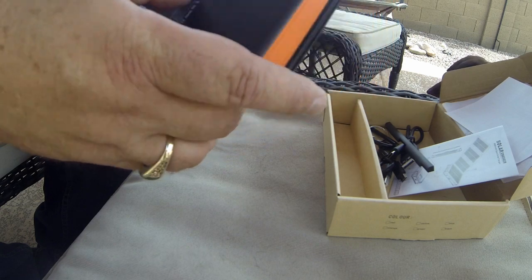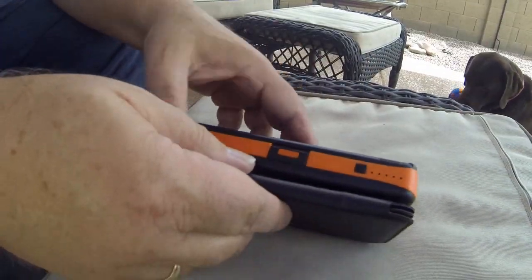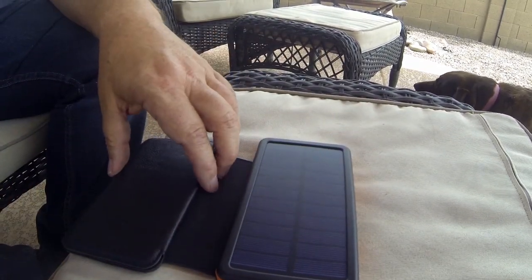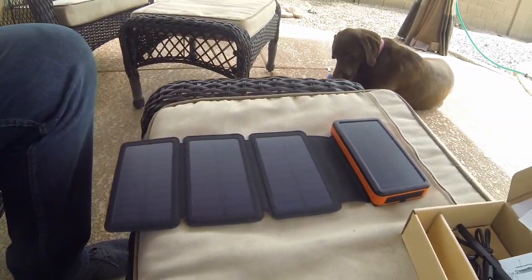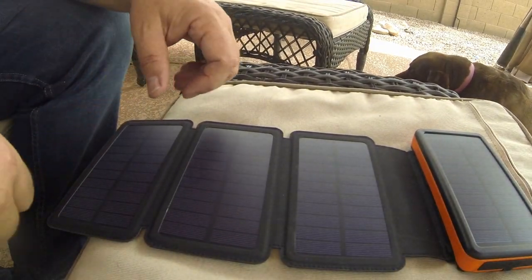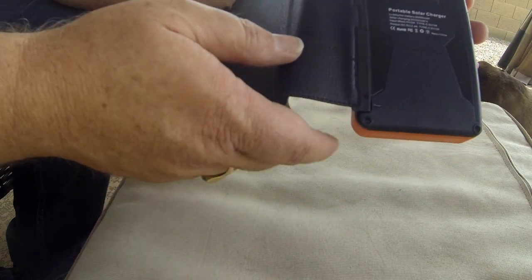This cord is used to separate the solar panels from the main unit. The main unit has a lithium battery in it — it's actually quite heavy. When we open it up I'll show you what it looks like. This is the unit itself with the solar panel — it has four total panels, is waterproof, and very durable.